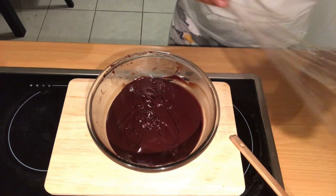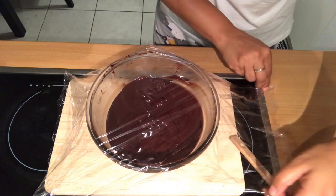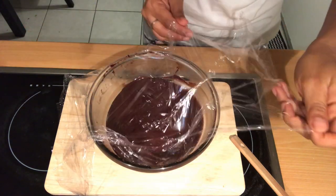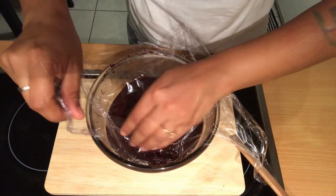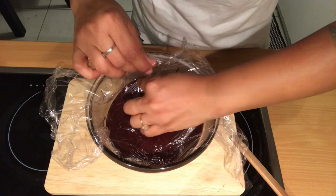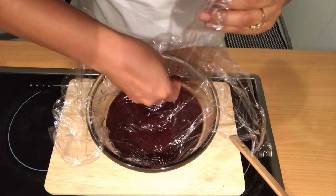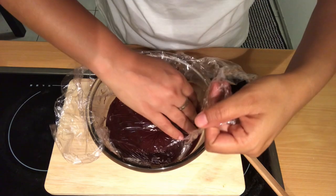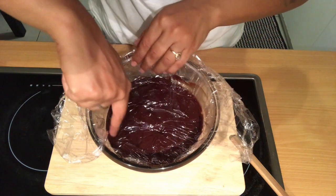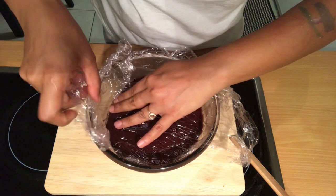To cover it, I'm using cling wrap. It's important how you cover it — if you leave any air inside it will form a layer on the top, which we don't want. So I'm very gently pressing it down so that it touches the surface of the ganache. Make sure it's nicely touching all the way to the edges of the bowl.